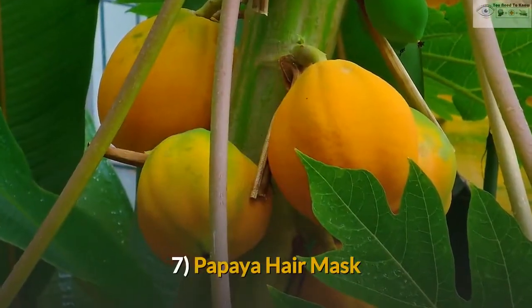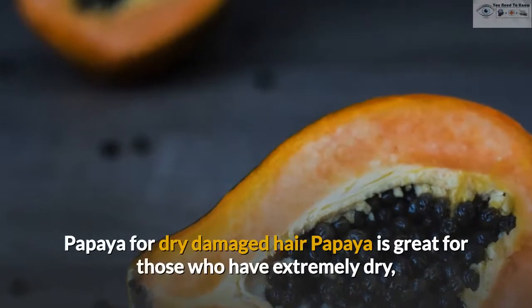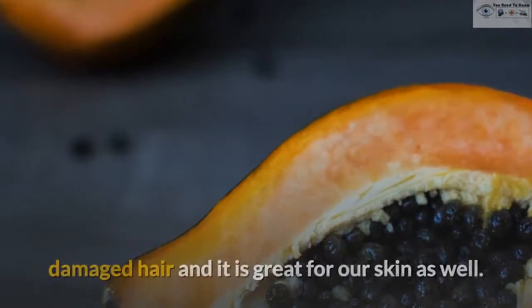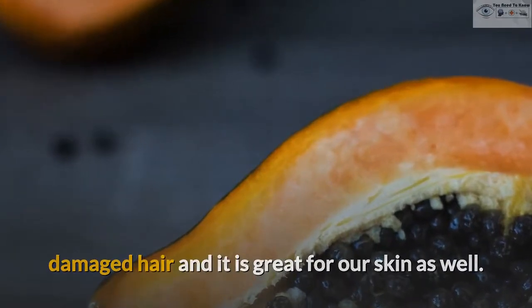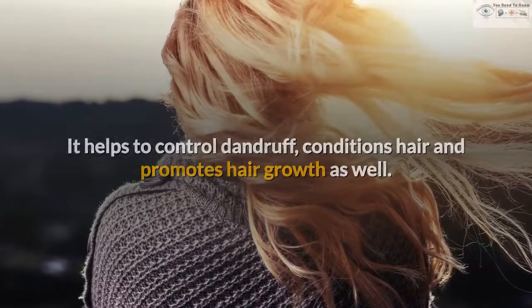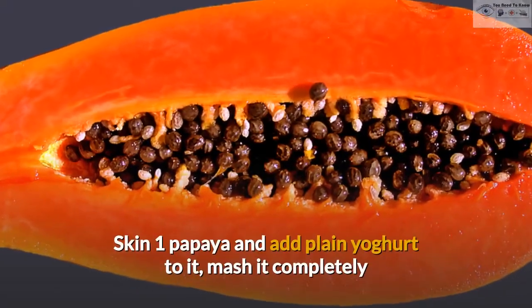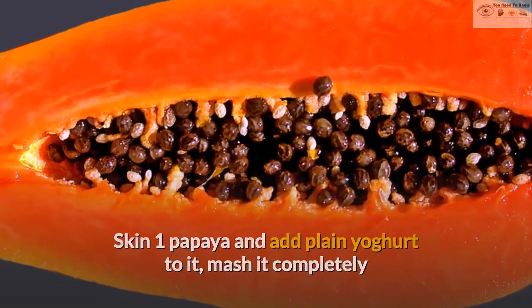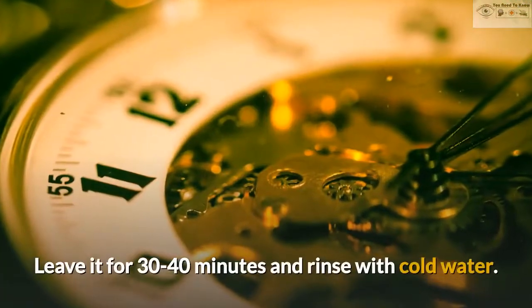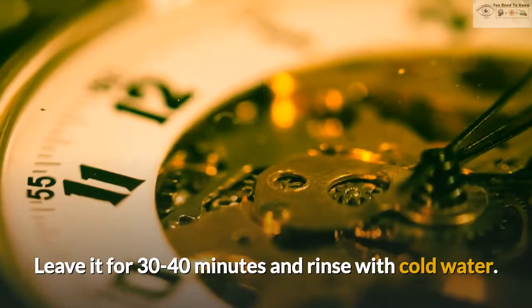7. Papaya Hair Mask. Papaya is great for those who have extremely dry, damaged hair and it is great for our skin as well. It helps to control dandruff, conditions hair and promotes hair growth as well. Skin 1 papaya and add plain yogurt to it, mash it completely so there are no chunks and apply it to your hair. Leave it for 30 to 40 minutes and rinse with cold water.